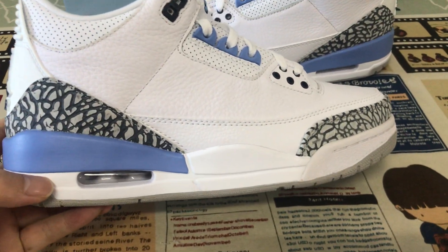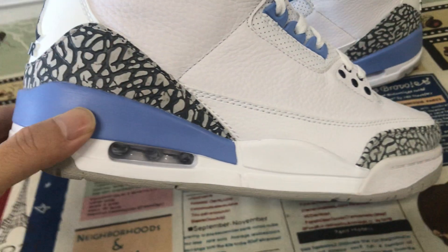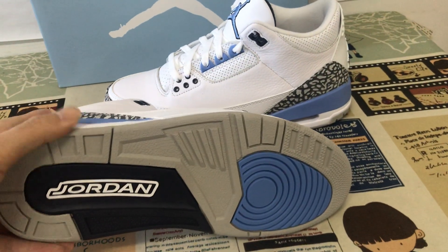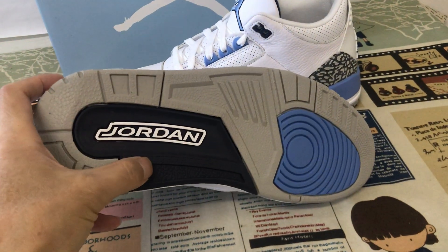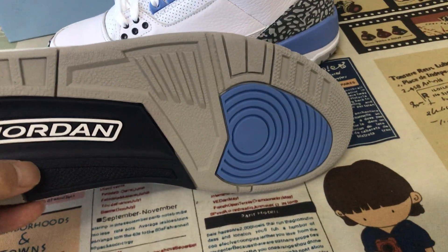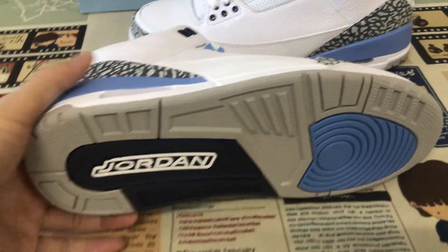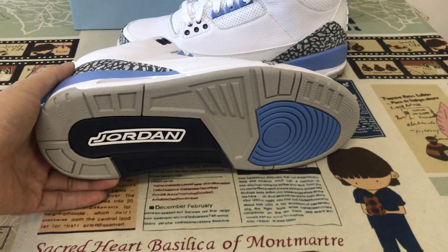Here is the white TPU, white with black and blue TPU. On the back inside you can see black, gray, navy blue, and light blue. On the rubber outsole there is the white Jordan logo.